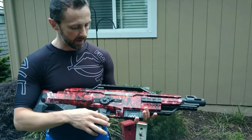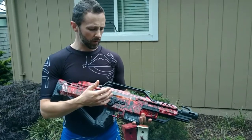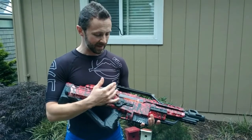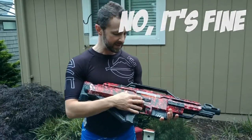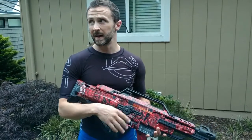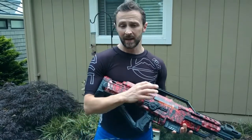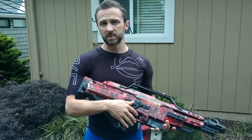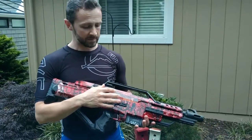We opened it up and we took out the stock spring. There are higher kilogram springs for this, but it's been said that they can tend to strip the gears in there. So what we did instead is we went to the hardware store and got a compression spring there — you can get it at Lowe's. A spring that just slips right inside the stock spring and adds even more pressure without overloading it the way the other upgrade spring tends to do at times.